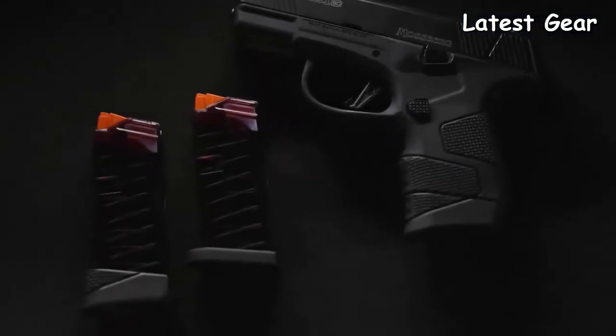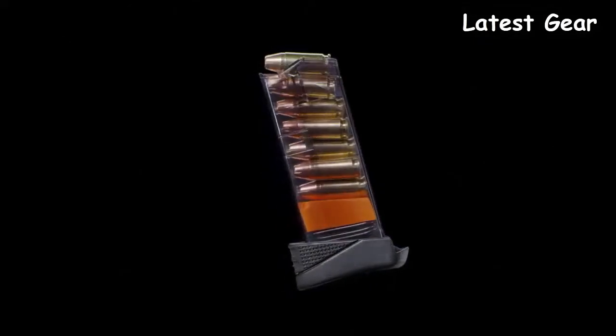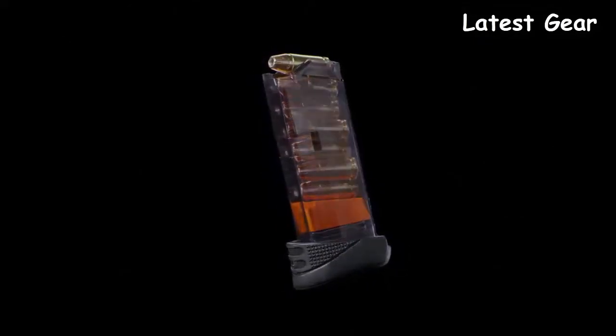Two Mossberg clear count magazines are included: a six-round flush fit and a seven-round extended magazine. They're made out of a lubricious polymer compound that offers low friction and high wear resistance.